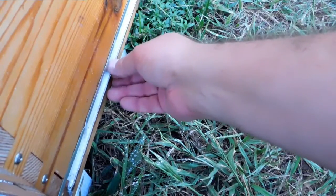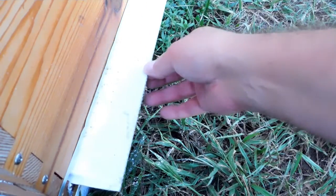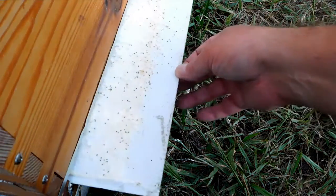It's been about an hour, hour and a half since I did this treatment. So I'm going to pull out the board and we'll see how many varroa mites there are. Holy cow.